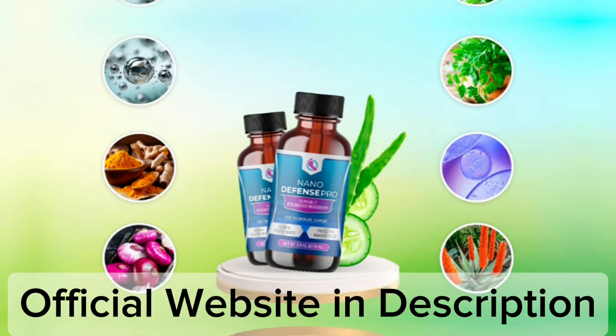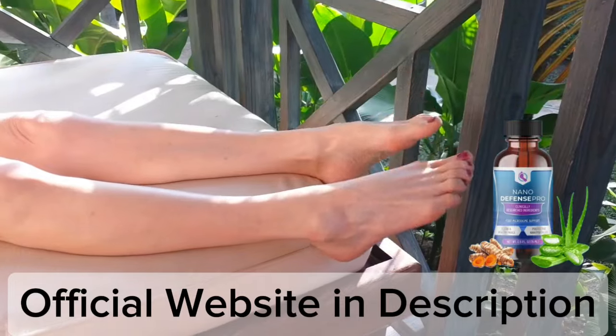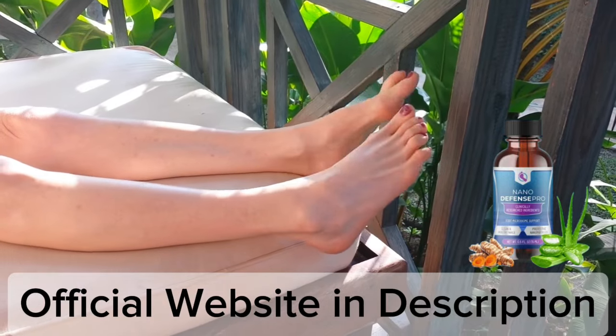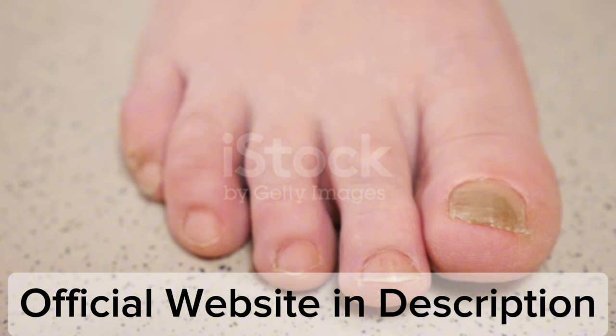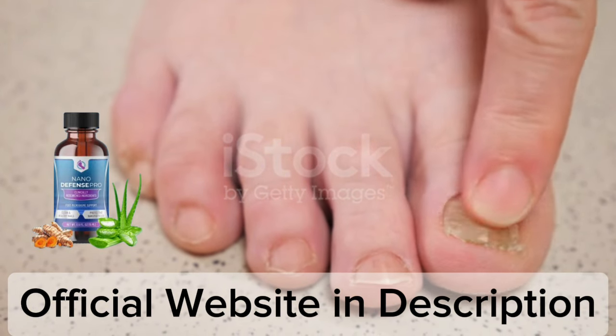So what is NanoDefense Pro and does it actually work? The answer is yes — NanoDefense Pro works, and after many laboratory tests, researchers identified a natural formula with concentrated ingredients that will eliminate toenail fungus, support healthy nails, and prevent future nail problems.